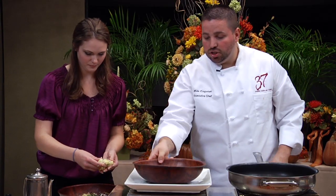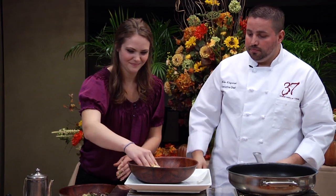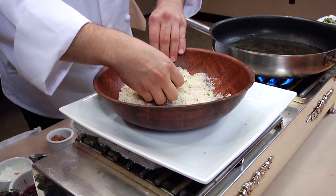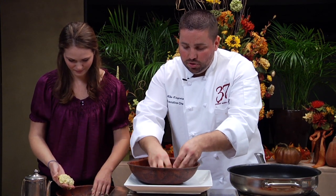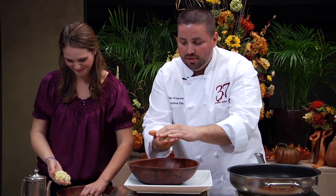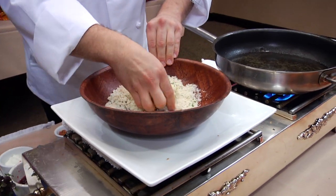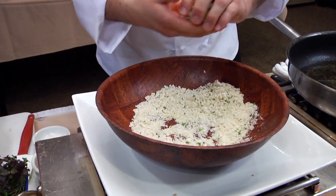When Mallory has them formed out, she's going to drop them right in the breadcrumb mixture. Whenever you're breading, you always have one wet hand and one dry hand. Mallory chose to go with a little crab cake look. We're going to take the potato croquette and just drop it in the fryer and pan fry on each side.